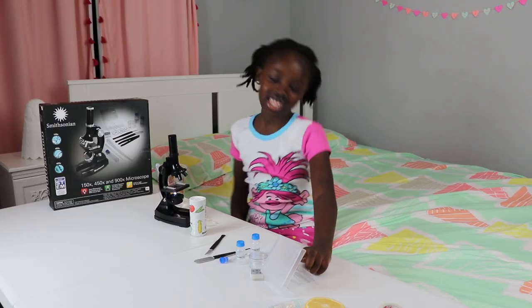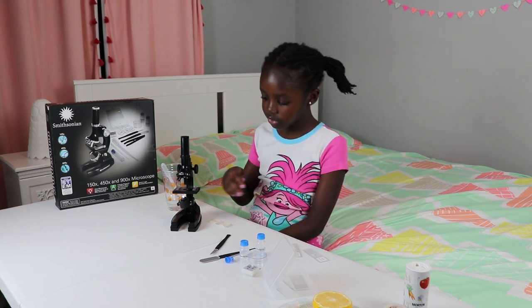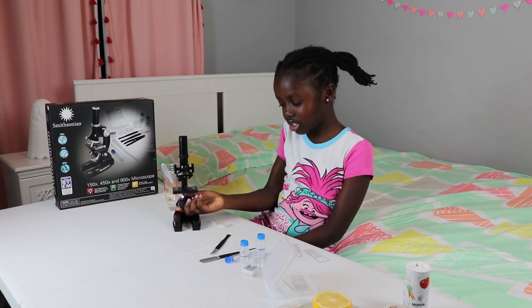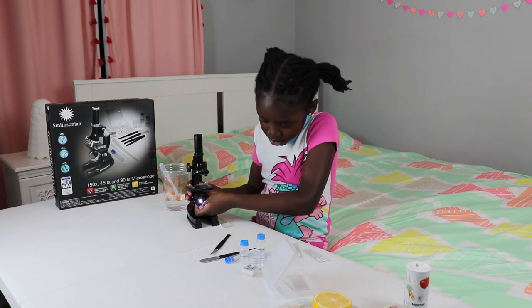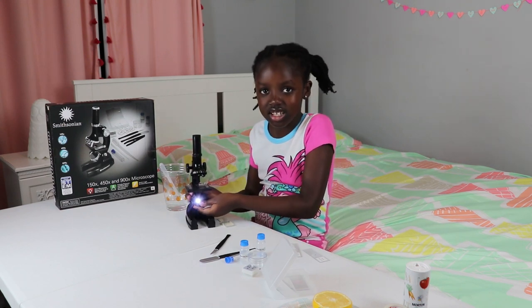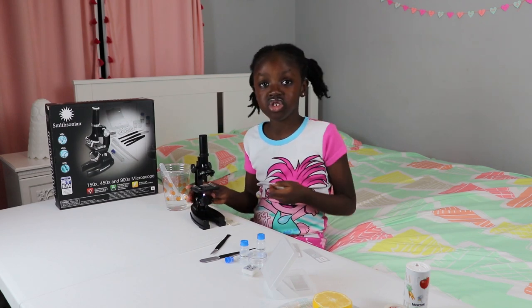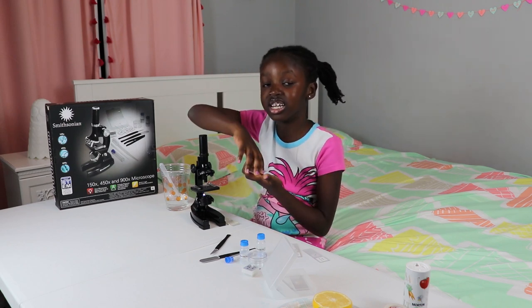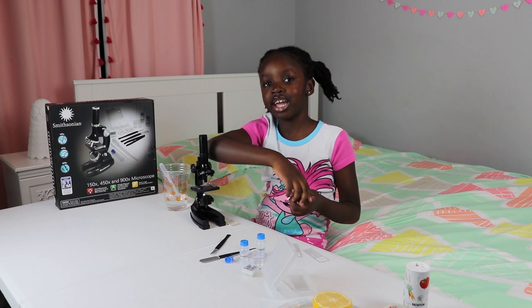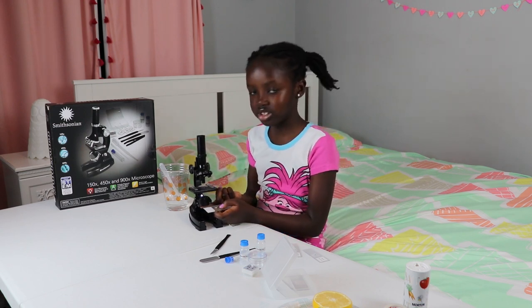So now let's get started. If you want this light to work, you need to insert AA batteries so this light works. You need that to see clearly because when you zoom in all the way, the light gets darker. So that's why you need the light under it so then you can see it.